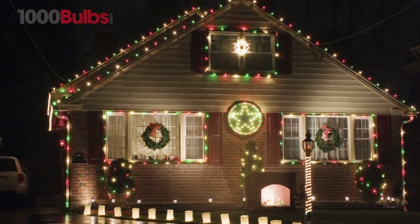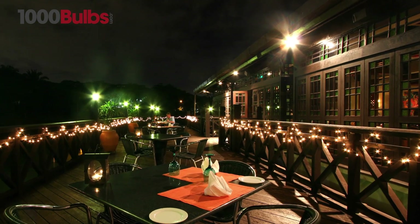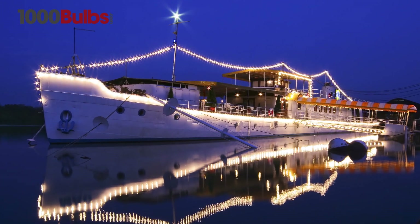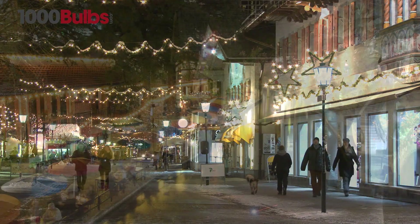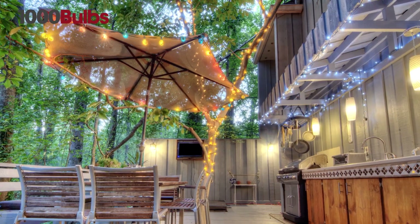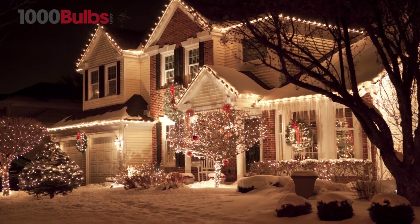Energy saving LED light sets produce fantastic, rich colors creating a festive atmosphere all year round. Not just for Christmas anymore, light strings are being used to enhance decor in various venues including retail outlets, restaurants, sporting events, patios, weddings, birthdays and of course holiday decor.